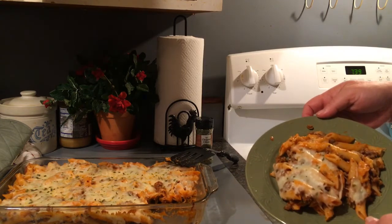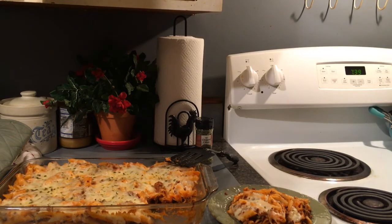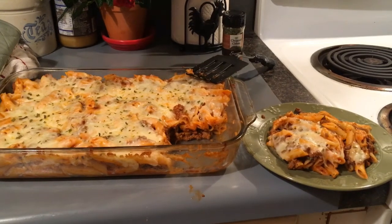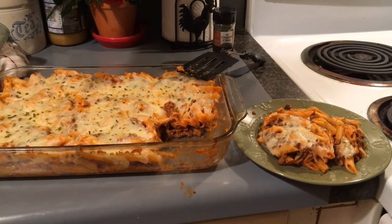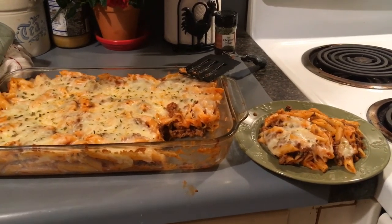Here is my dinner guys — pizza pasta! You can put pepperonis on top before you put it in the oven, after you put your cheese on, and that would make it really good. I'm going to get a fork and chow down. If you liked this video, give me a thumbs up, subscribe if you're new, leave me some comments, and share my videos. We're growing every day and I appreciate everyone who watches and supports. Until next time — hugs and love, bye!